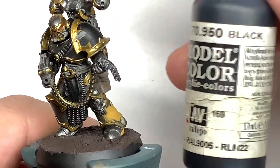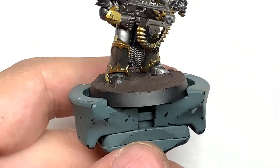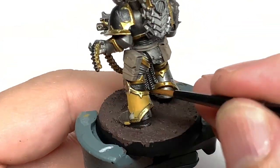The final base colour that we're going to use is Vallejo Black. I'm going to use this to do the two pauldrons, also the little seals between the armour plates and also the loincloth on the front there. You can also do the tubing around the helm if you want to.